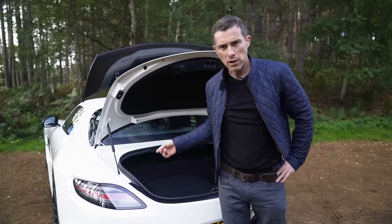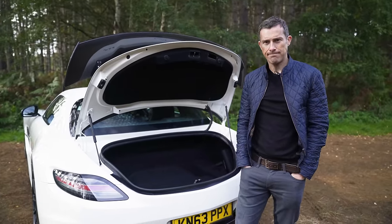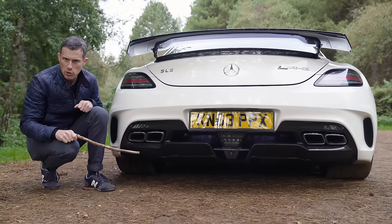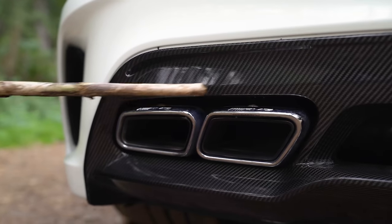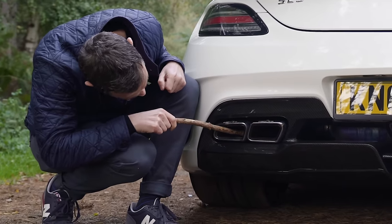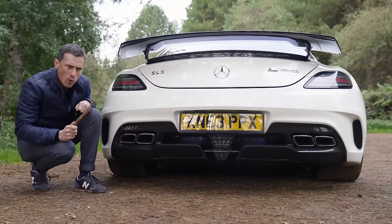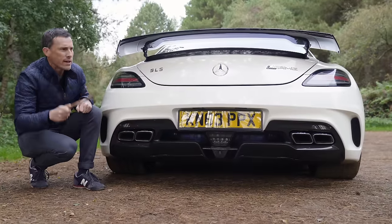And that brings us on to five annoying things about the Mercedes SLS Black Series. While this car looks like it's got quad exhaust pipes, these are just for show - the actual exhaust is just a single pipe on each side. I think this might be where all of Mercedes' fakery began.